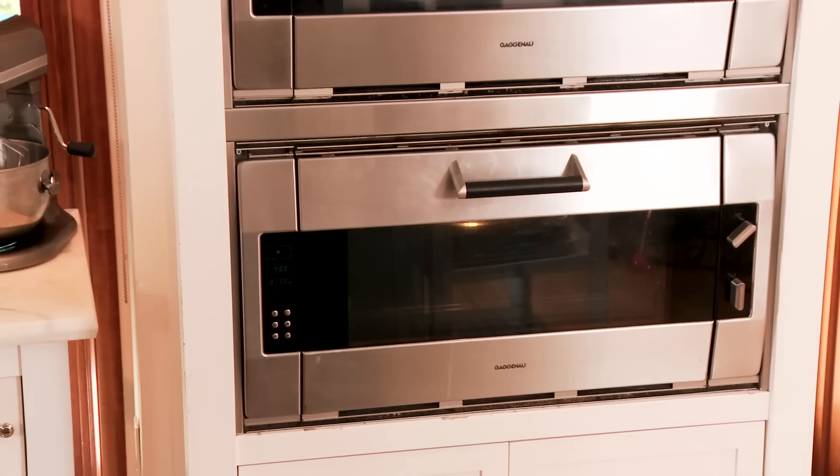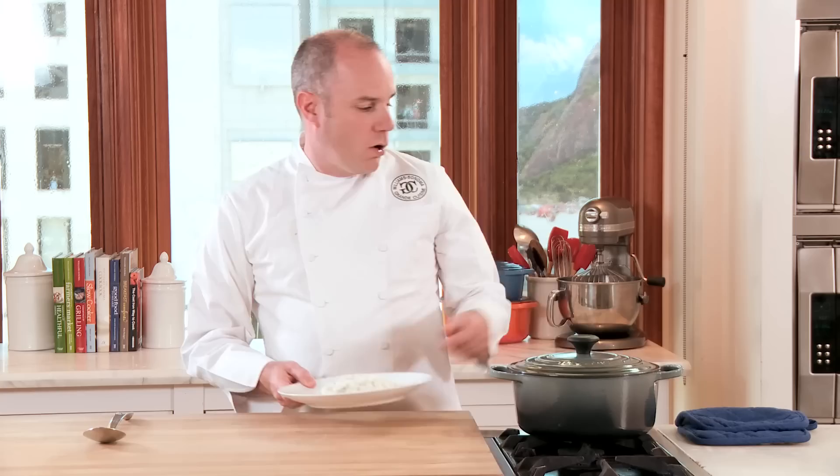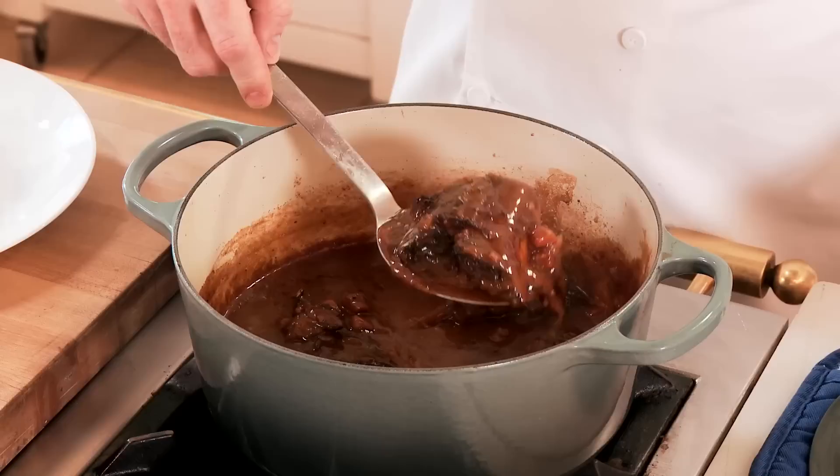It's been about an hour and a half and our short ribs are ready. I'm gonna serve the short ribs with polenta. I'm dishing this up in the kitchen, but the Le Creuset is so beautiful, this could go right to the tabletop. Bye, see you next time.